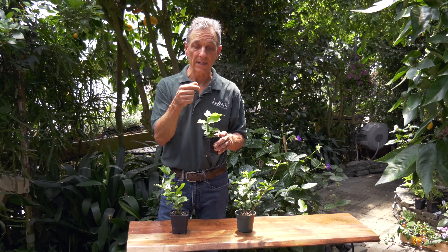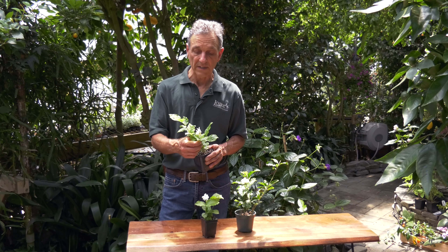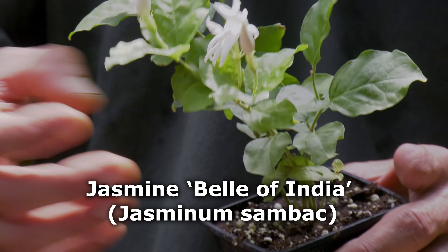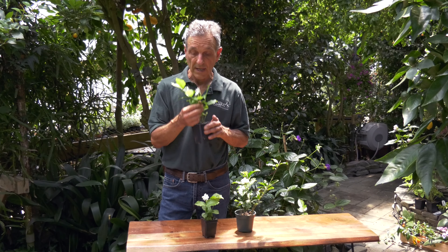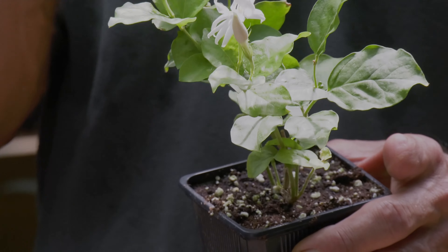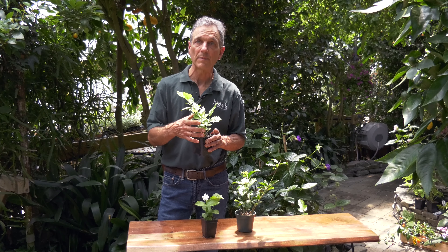You pick it for one day and then these flowers open for tomorrow. This is a sambac variety, Belle of India, which has these double flowers. You can see the frilly edge to them. They're also only daily bloomers, and again the fragrance is delightful. It's not quite as vigorous as Maid of Orleans in terms of growth, but it tends to be more sprawling in habit, and it still flowers just as freely.